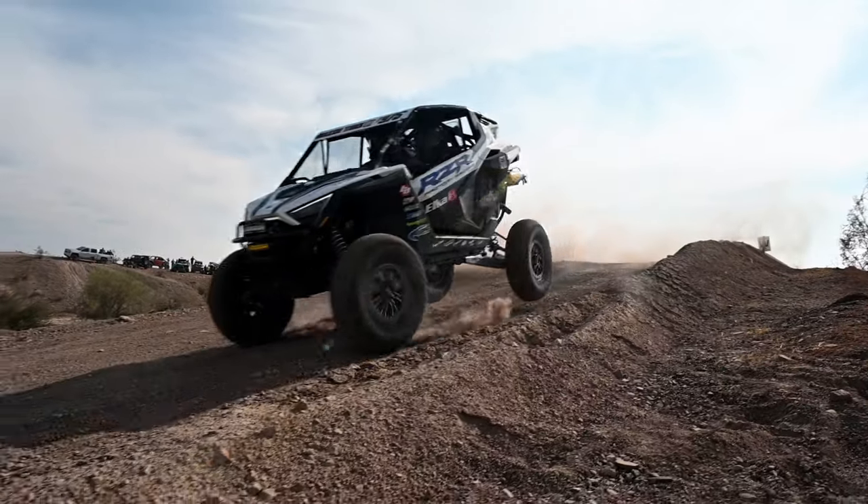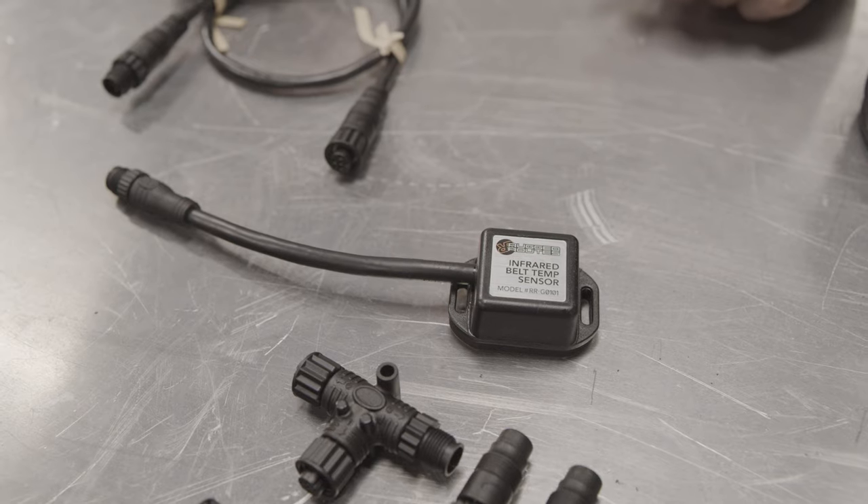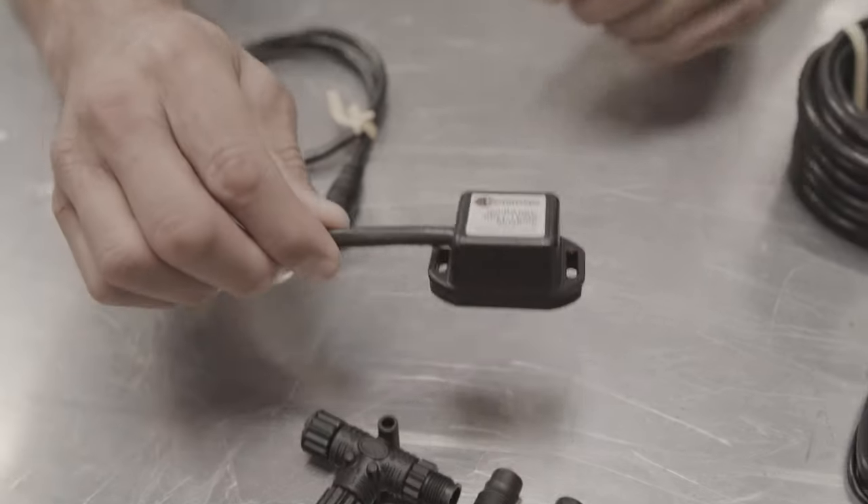When you're racing, you're not really thinking about taking it easy on the car per se. When you're out playing it's a little different, but sometimes you can get caught up in the moment too, racing with your buddies and stuff. So it's nice nowadays you can have a belt temp sensor that you can put in your play car.